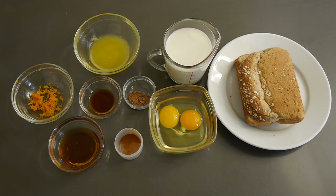This recipe made two servings of French toast, but if you go to the website, you can change the measurements to accommodate however many people you are feeding.